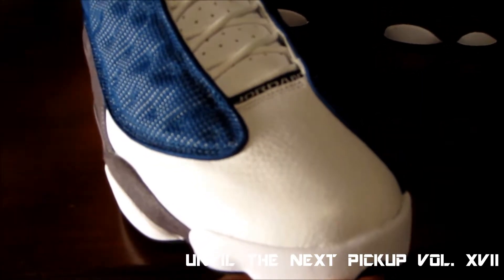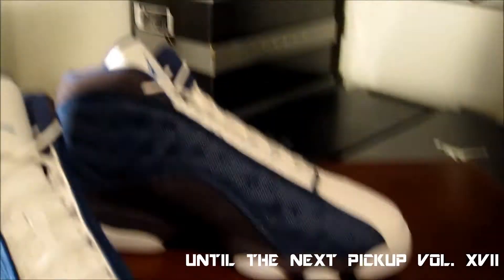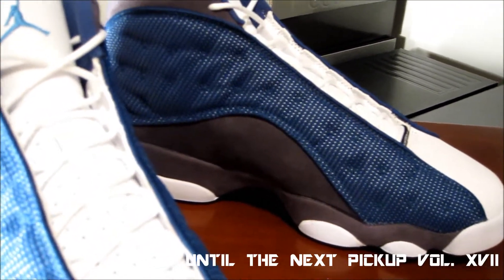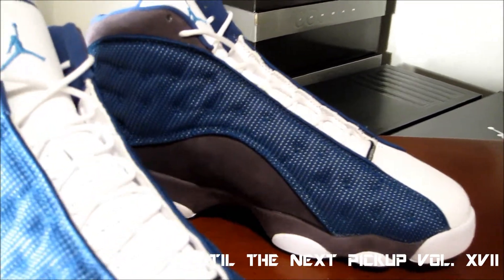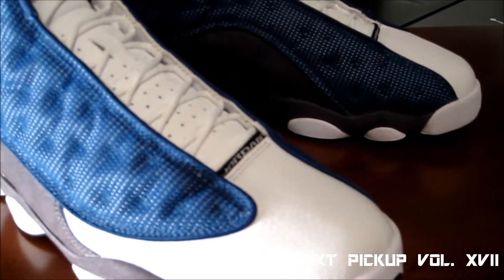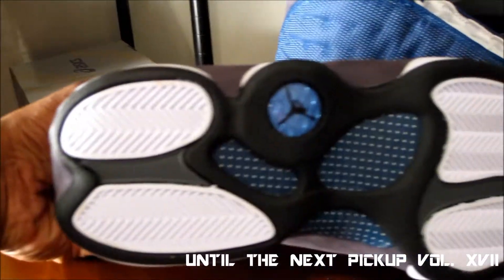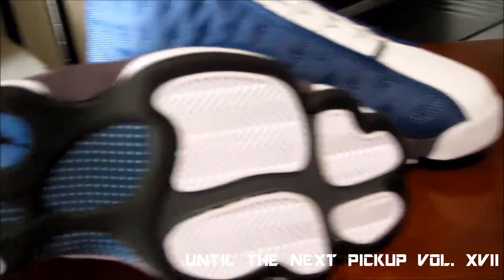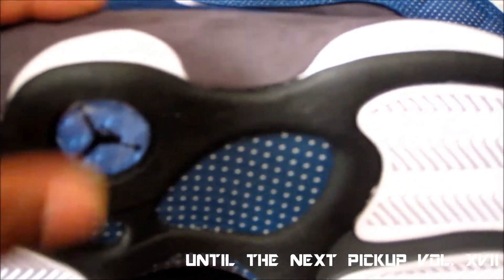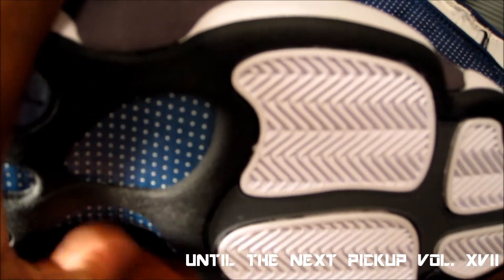Just like if you have those varsity red Sixes — if you saw that review I gave, you'll understand what I'm talking about. You open the box and the smell of this leather hits you in the face. It's good quality. It's not as thick as the Premios or the Motorsport Sixes, but it's still a nice quality real leather — it's not synthetic like the Nines or the Twos. On the bottom, you have your four-part outsole on the front with the flint gray, and two on the back with a flint gray hint.